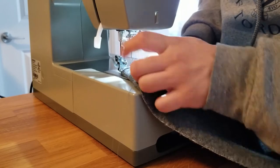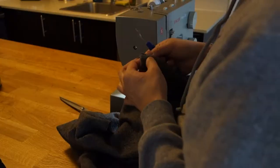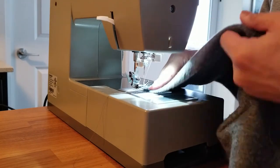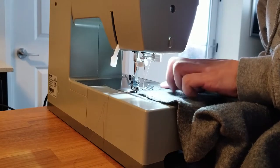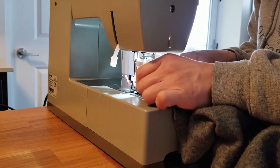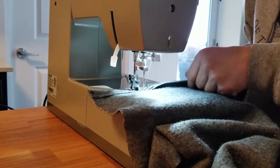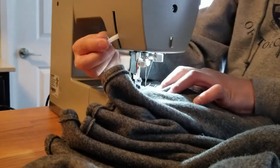I feel like this fabric might be a bit slippery and it's not sliding through that well, or it could just be me not feeding it properly. Let me go backwards first and then forward. Seems to be working — looks fine. Now that we're back on track, we'll sew the raw edges in about half an inch on all four sides.